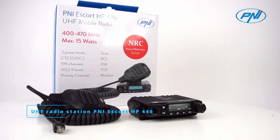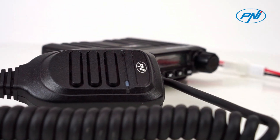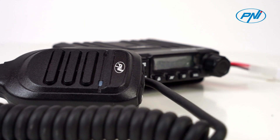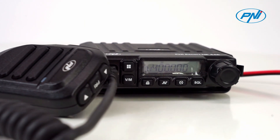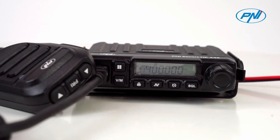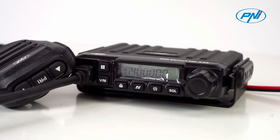The Penny Escort HP446 is a communication tool within everyone's reach. Broadcasting on UHF radio frequencies is only possible on the basis of a license to use radio frequencies or a broadcasting license. Reception in the VHF-UHF radio spectrum is free.